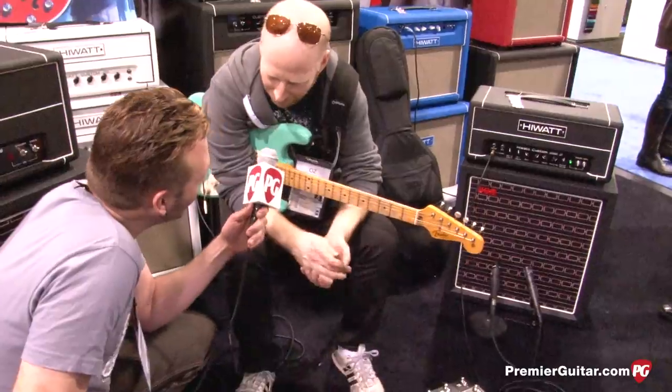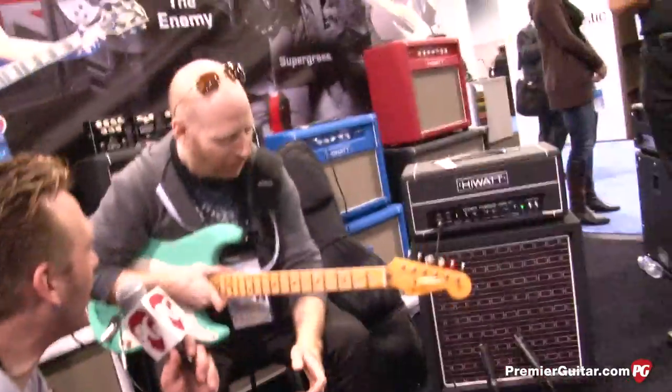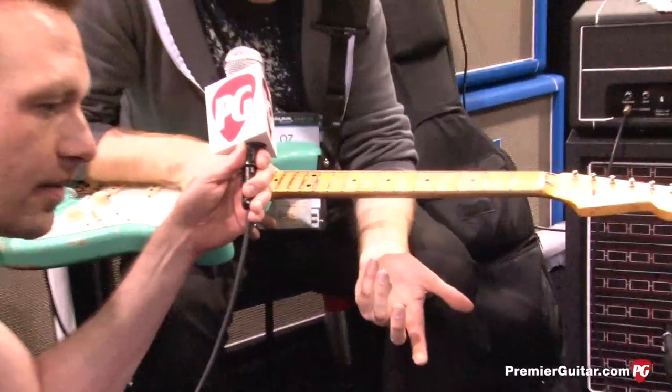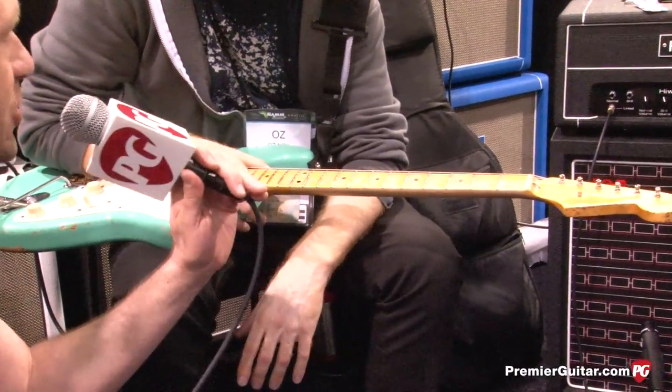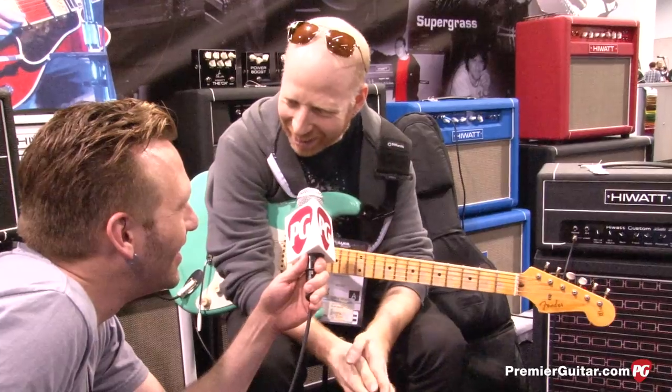I've got a wah but we all know how a wah sounds. Tell us about the guitar you're playing before we say goodbye. It's a '56 Relic Strat. Yeah, I bought it from a friend of mine — it was too good to keep it in his hands.